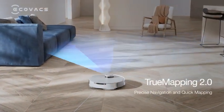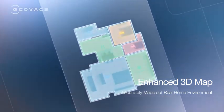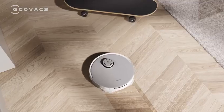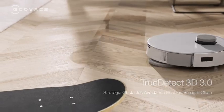True Mapping 2.0 provides precise spatial detection and 6-minute quick mapping. The well-enhanced 3D map accurately maps out your home environment. True Detect 3D 3.0 makes DEEBOT avoid obstacles strategically with smooth cleaning.